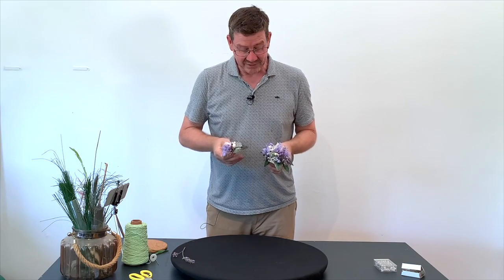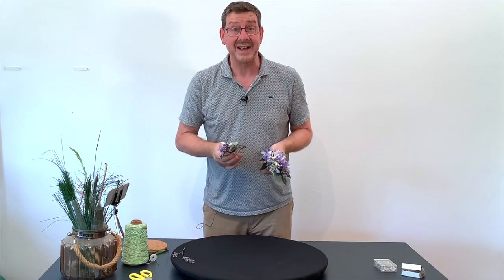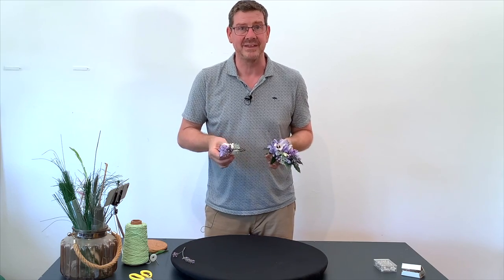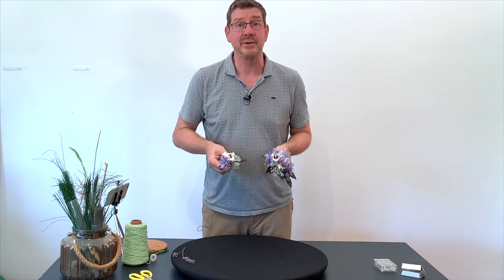The inspiration for today's video really came from this beautiful agapanthus, and it took me right back to when I first learned how to make these. So let's have a look and see how it's done.